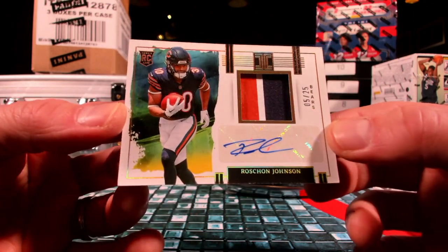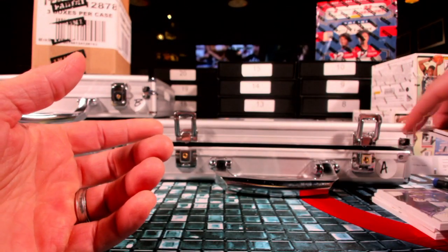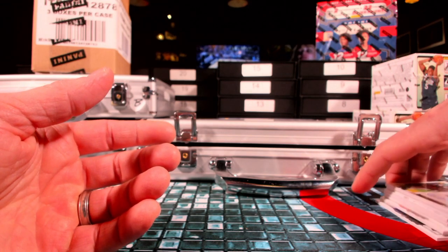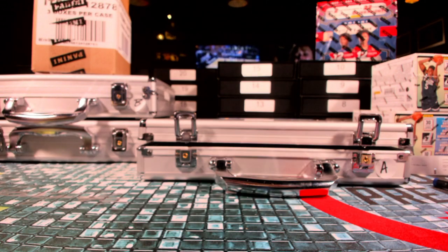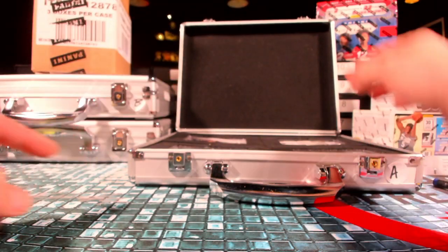That last one sneaking around in there — five out of 25 you got Rashawn Johnson, over to Chicago and Scotty B. Five out of 25, gorgeous looking card. Not bad dude — the Puka, the Addison, Will Anderson, Tank, Luke Shoemaker up in there too, the Patty Mahomes. Good thing is we still got a couple left — let's see if there's some teams we didn't hit.